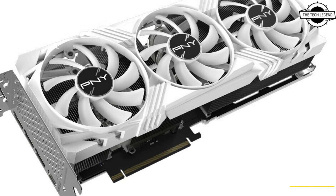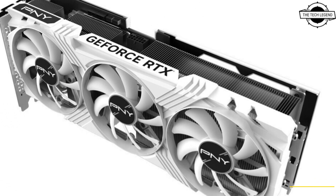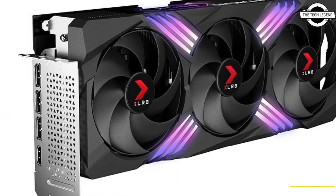Hello friends, welcome to the Tech Season channel. Today I will talk about the PNY GeForce RTX 4070 Ti Verto White Edition graphics card. PNY has rolled out the GeForce RTX 4070 Ti Verto White Edition.